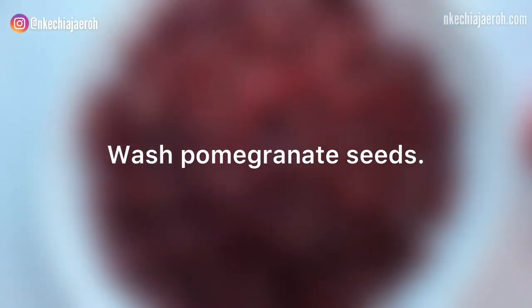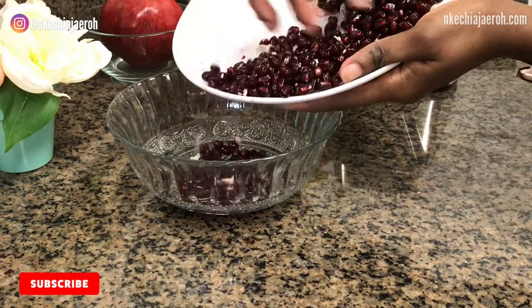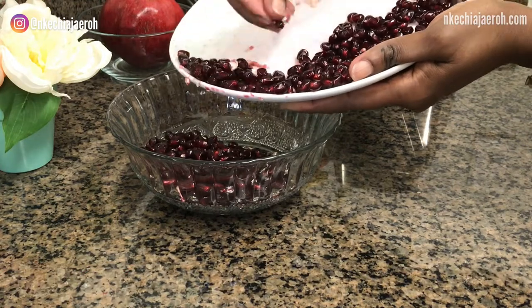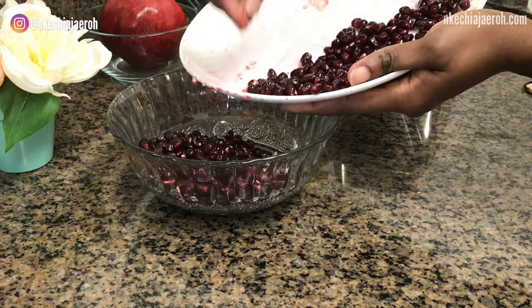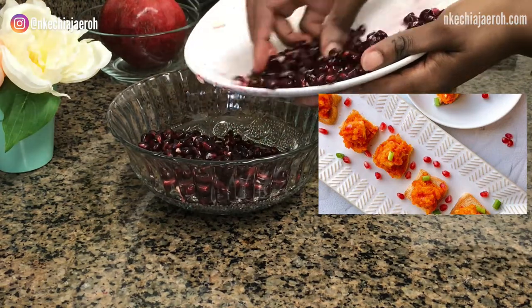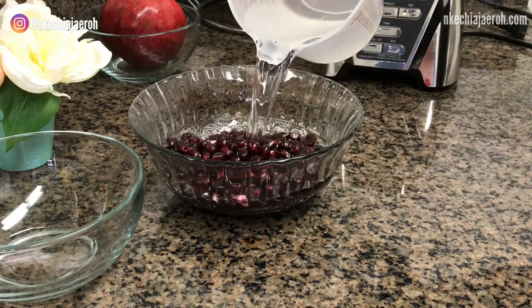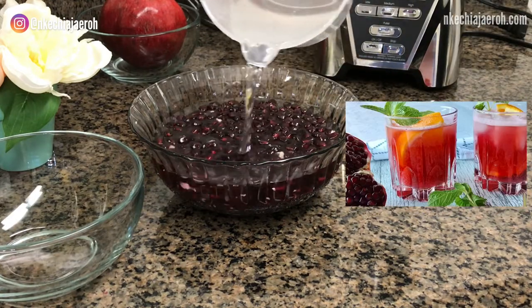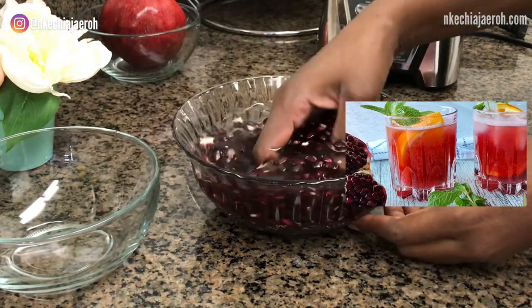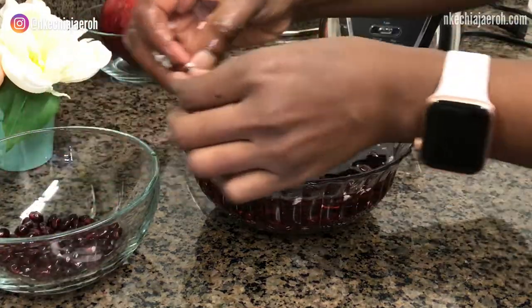Do you use pomegranates? Tell me in the comments below what your favorite pomegranate recipes are. Personally, I love to eat them as snacks, I love to use them to garnish — I have these marvelous turkey bites on my blog that I garnish with pomegranate seeds. I also love to use them to make juice; I have a pomegranate juice recipe on the blog, so make sure you check that out.